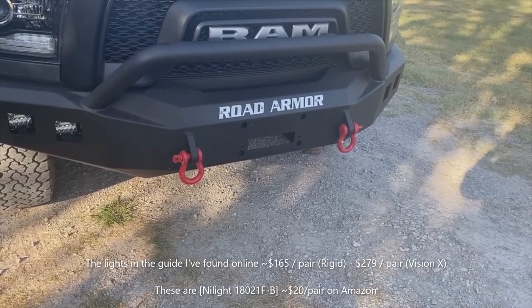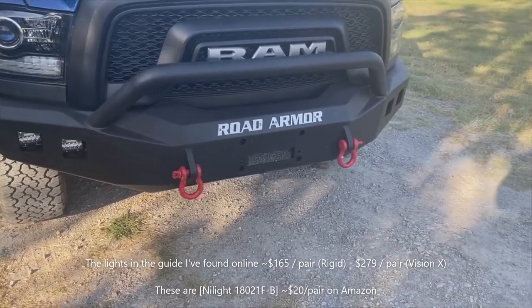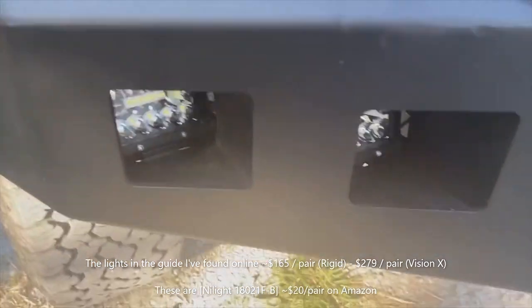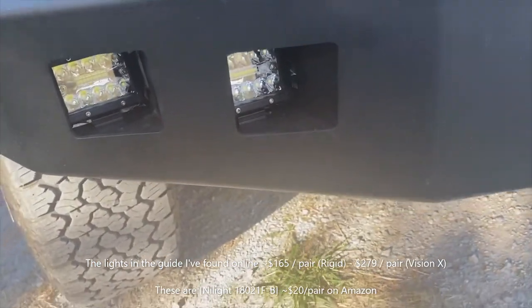So I went on Amazon and I found a company called NILIGHT — N-I-L-I-G-H-T — and they sell a pair of lights. These are their four-inch lights and it's a flood/spot combo, so you can see kind of the LEDs in there and then the strips.